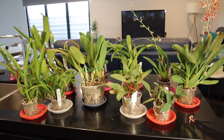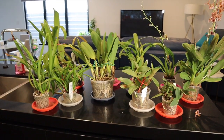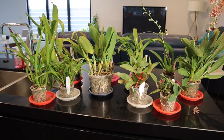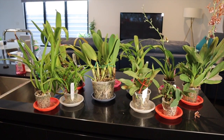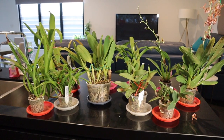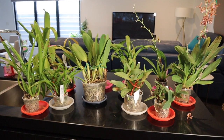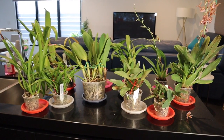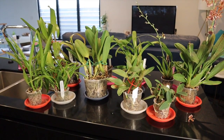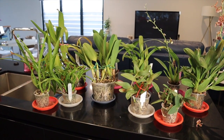A lot of these orchids that were repotted not that long ago will probably just be up-potted, which means I'll take them out and plonk them in a bigger pot and fill around. The medium I generally use these days is a pre-mix of orchiata bark, perlite and charcoal, and I mix a bit of sphagnum into pretty much all my mixes. Sphagnum is the only one that deteriorates really quickly. Orchiata bark lasts for a long time and charcoal and perlite are inorganic so they just don't break down.